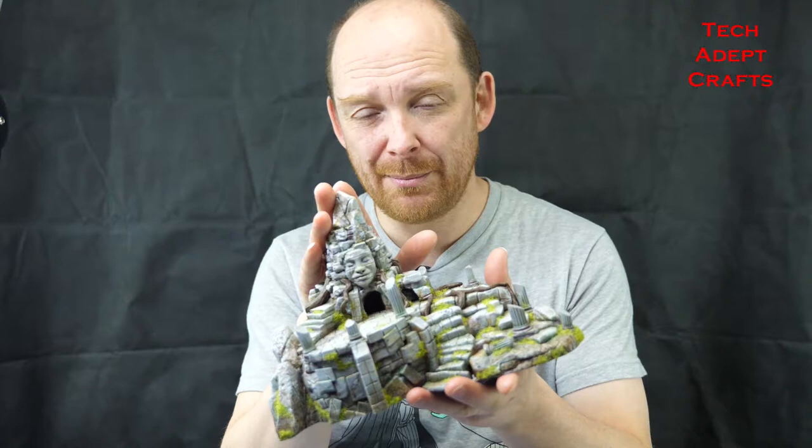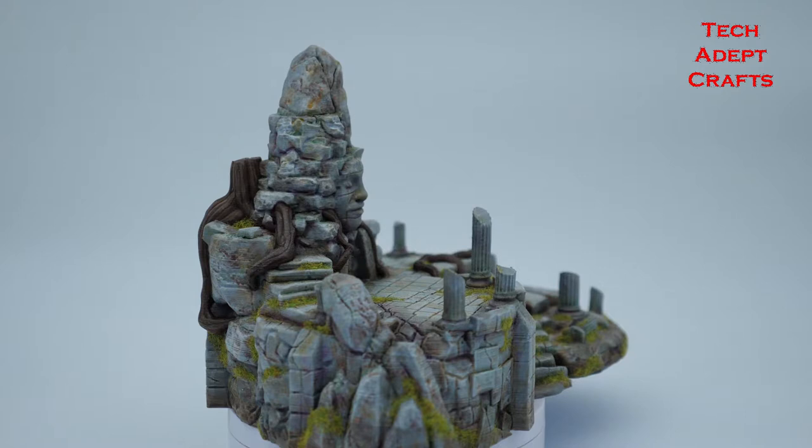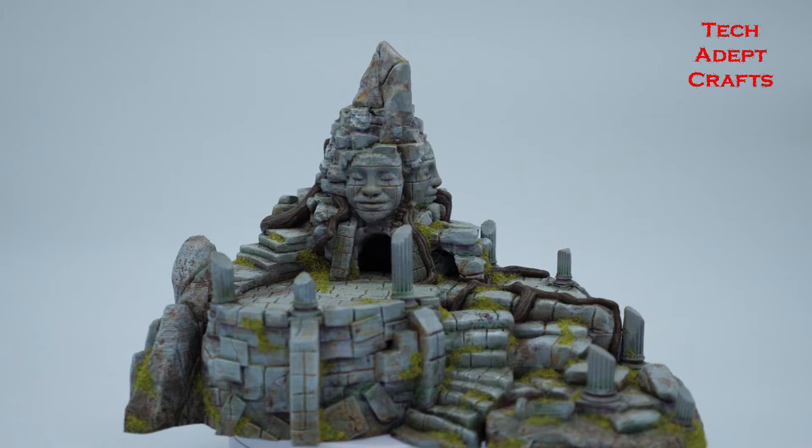G'day and welcome to the next episode of Tech Adept Crafts. I'm Anthony and today we are looking at the August Patreon from TAC. This piece, designed by Ian Lovecraft, is absolutely beautiful. This piece is based on a lot of the ruins that you will find in Cambodia and I do have some photos at the very end of the video that were the inspiration for this.